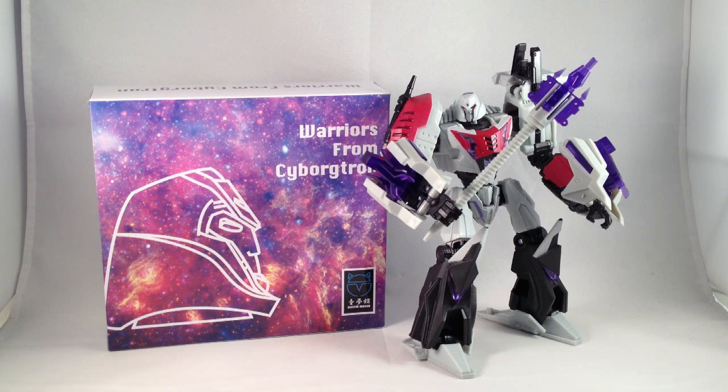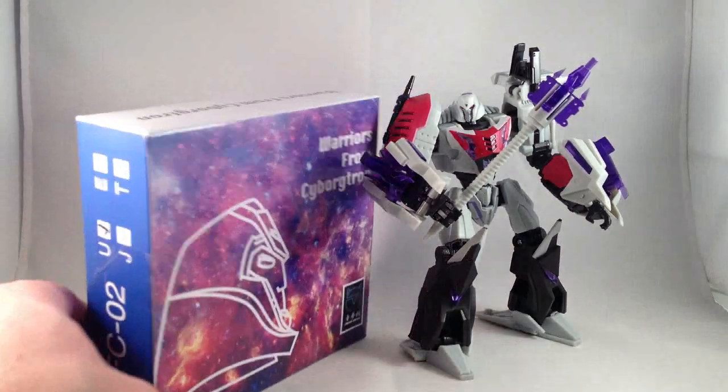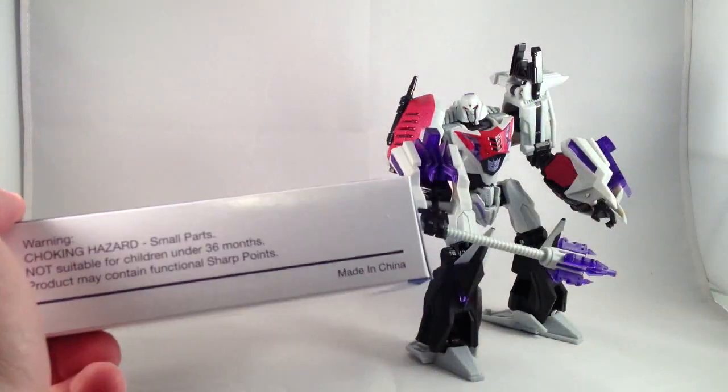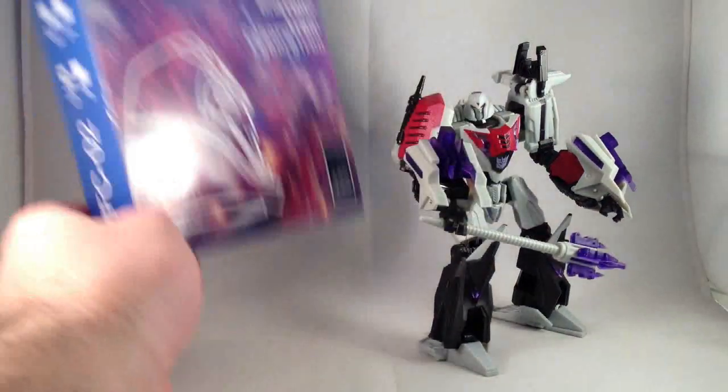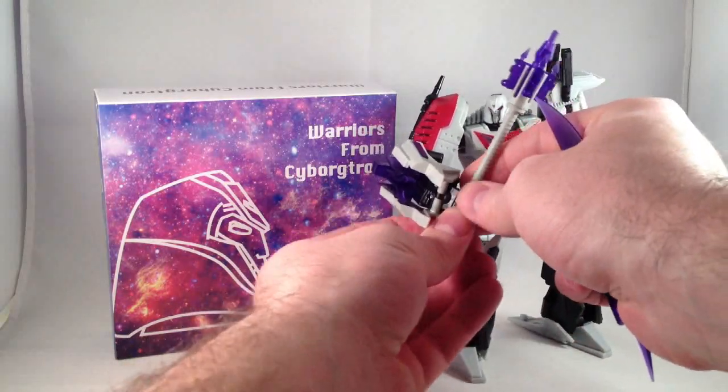Greetings. This is a review of the Warriors from Cyborgtron upgrade kit for War for Cybertron Megatron by Dream Maker. I picked this set up on TF Source, because they were the only ones I noticed that were selling it.